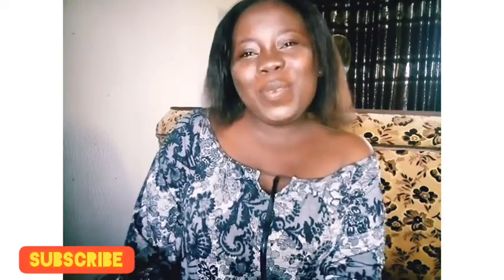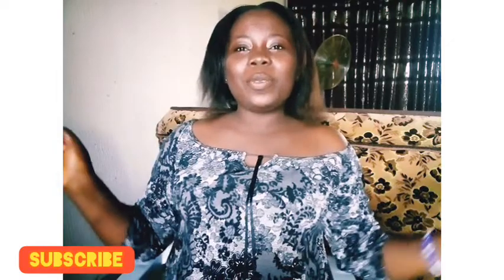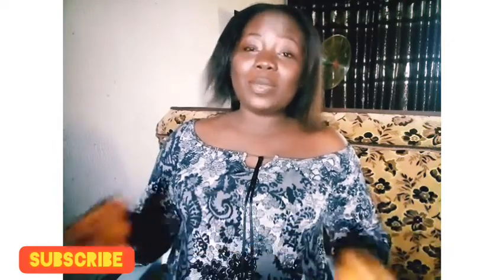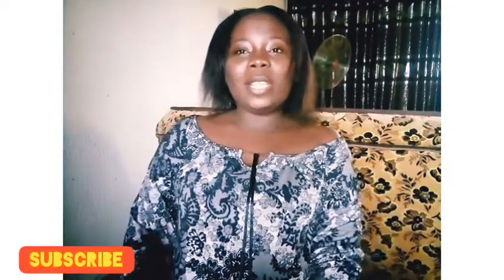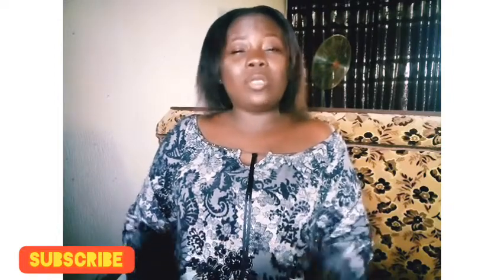Good morning beautiful people, welcome to my channel. If you are new to this channel, you are welcome. If you unsubscribed and you are back, you are welcome to this wonderful and amazing channel. In today's video I want to be telling you some health benefits of taking bitter leaf juice.